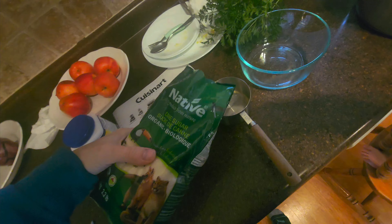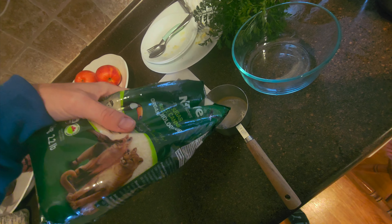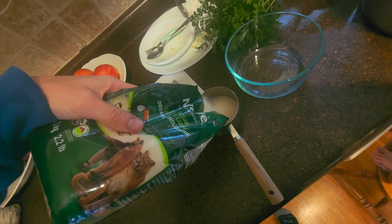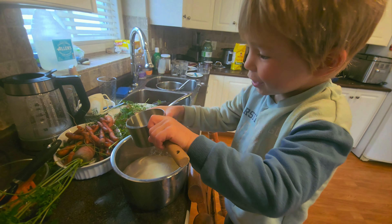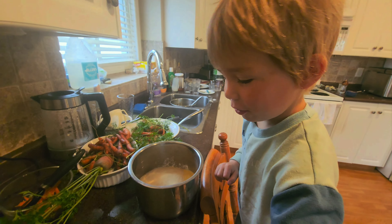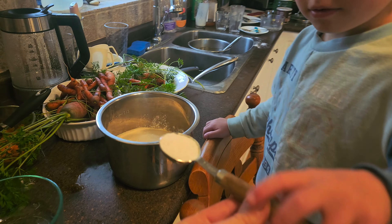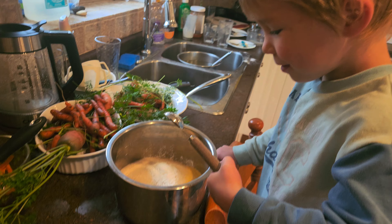One cup of cane sugar, or sugar, but we're picking the healthiest possible sugar, which is cane sugar. I think that's the healthiest kind of sugar. Hold it there, don't drop it. Good job. It's going on top of your powder. Yes, we're going to mix it after.